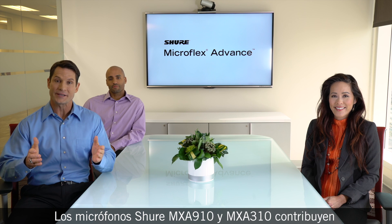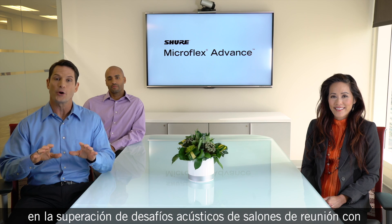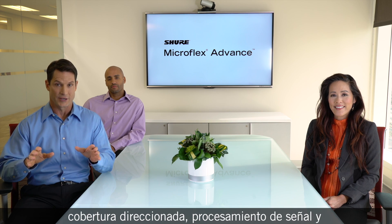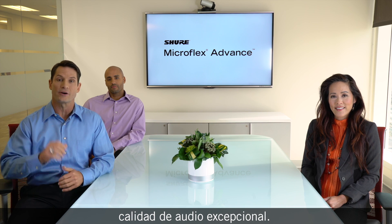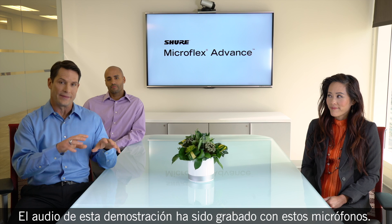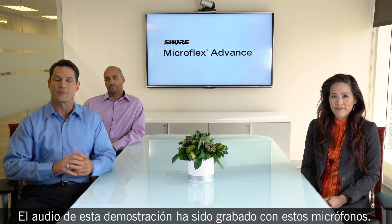Shure's MXA910 and MXA310 microphones helped overcome challenging room acoustics with steerable coverage, built-in audio processing, and superior audio quality. All audio in this demonstration was recorded with these microphones.